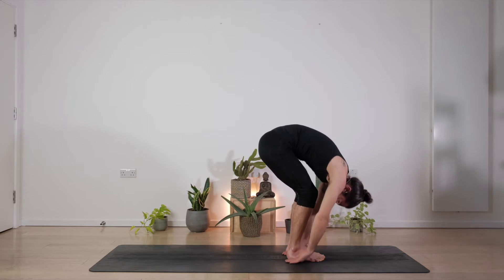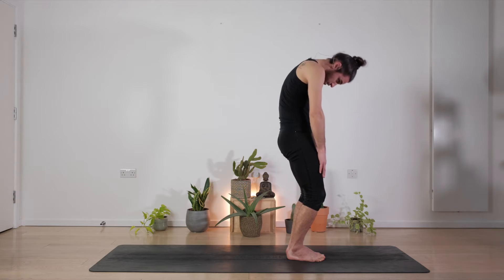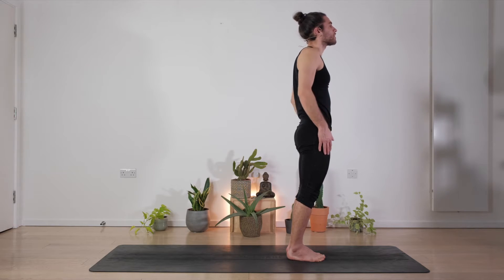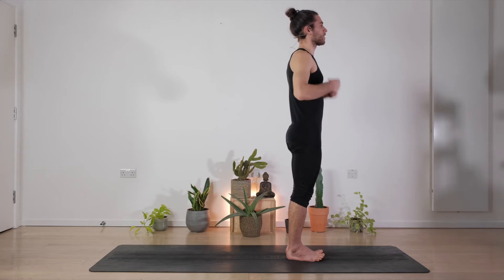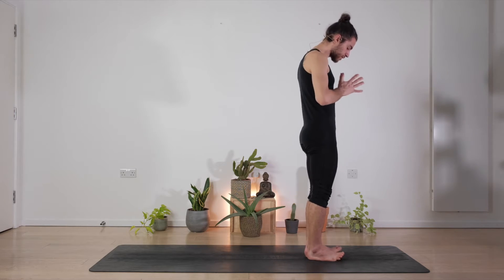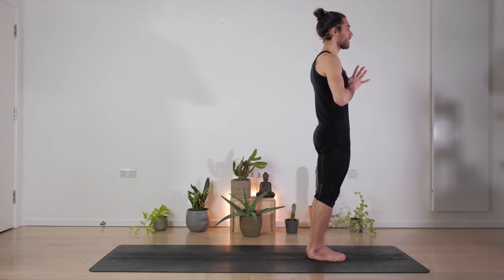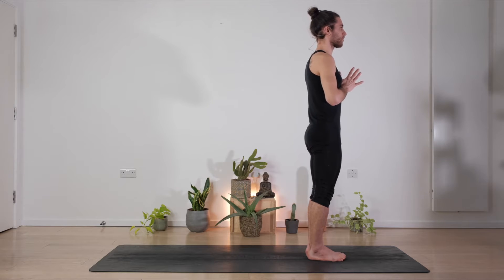Slowly bend the knees, release the arms, and vertebra by vertebra start coming up — shoulders up, back and down — coming into our Tadasana or Samastitihi. We're going to do some moon salutations today, maintaining the feet together, pressing down with the feet on the mat, engaging the legs, the glutes, the core slightly. Hands in Anjali Mudra or Namaste in front of the chest.